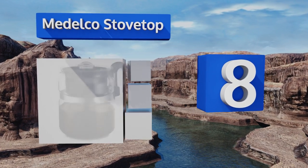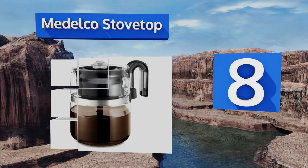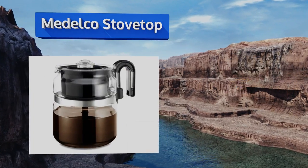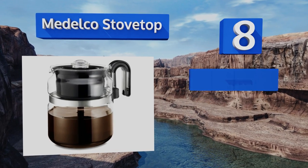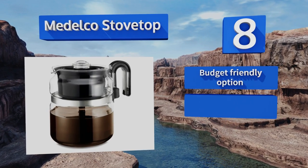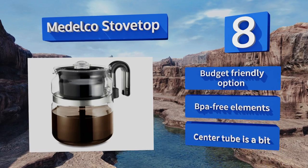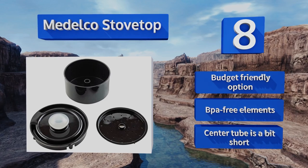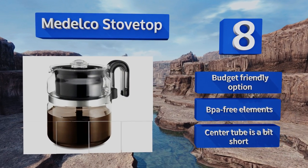Coming in at number eight on our list: composed of borosilicate glass, the Medelco Stove Top can safely go from burner to tabletop to fridge without cracking. It includes a metal trivet that can be used on coil electric stoves and a heat-tolerant grip that stays cool to the touch. It's a budget-friendly option made with BPA-free elements; however, the center tube is a bit short.